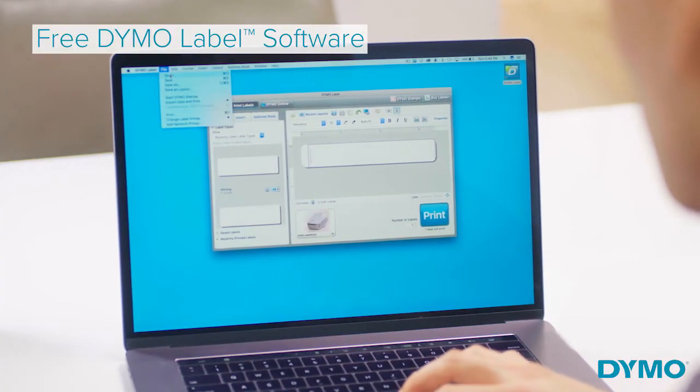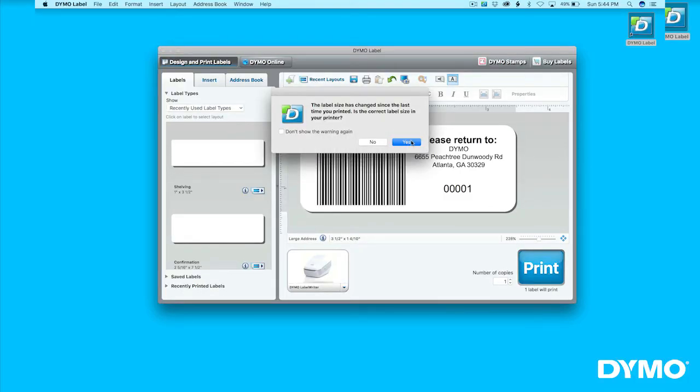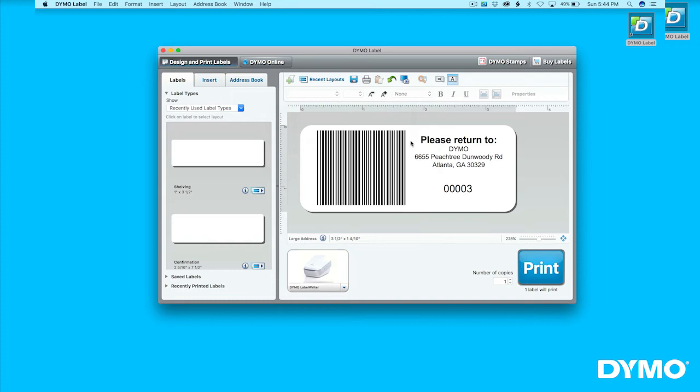Simply download the Dymo Label software, featuring preloaded templates to effortlessly make customized labels for filing, mailing, storage and so much more.